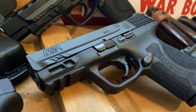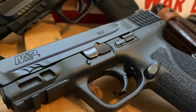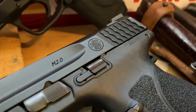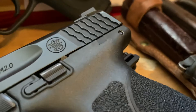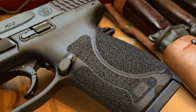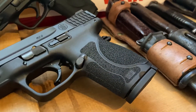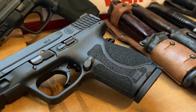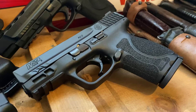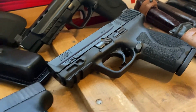I just wanted to do a quick video showing you this. The finish on the slide is just perfect — these guns are real top quality. I know a lot of people don't like the grip texture on these and believe it's a little too rough, especially for concealed carry. But for me I like it to be aggressive. When you're shooting this gun it really sits in your hand well — it's not sliding around, and it just has a very comfortable feel to it.